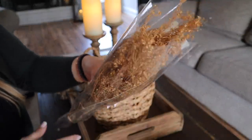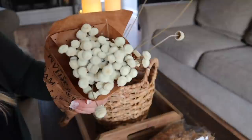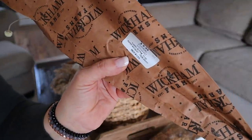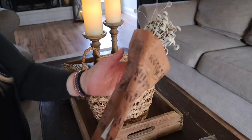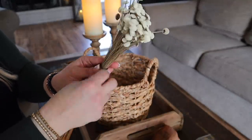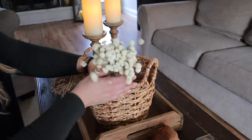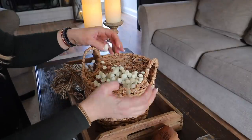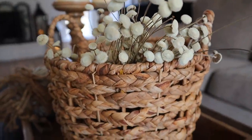I love dried florals and I love the dried floral selection at Hobby Lobby, so I picked up a couple of sets to add one of them to this basket. I'm going to add these floral buttons — they are so pretty and I just love the texture that they're going to add. I love how pretty these look in the basket.